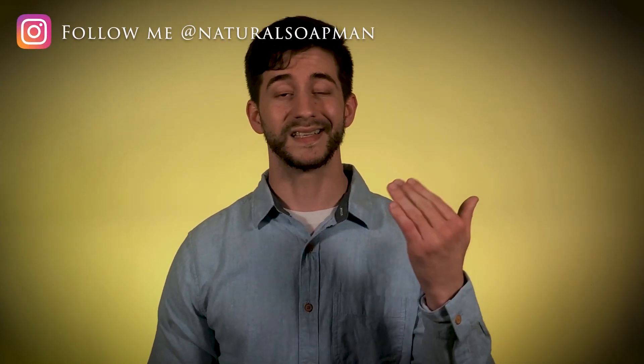But guys, that's my review. Hopefully you got something out of it and enjoyed the video. If you did, leave a like and share with your friends and family. As always, follow me on Instagram. This is Natural Soap Man, and I'll see you next Tuesday with another review. Until then, take care and bye.